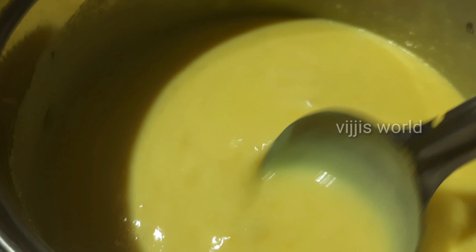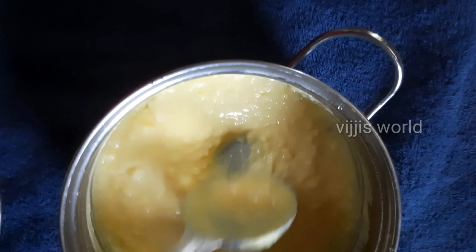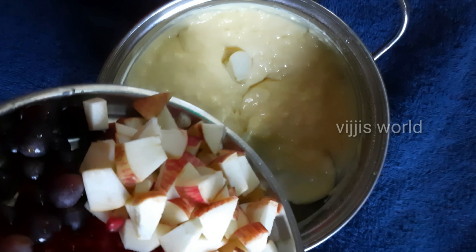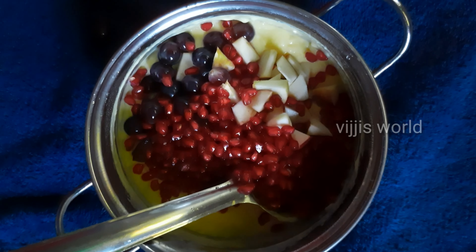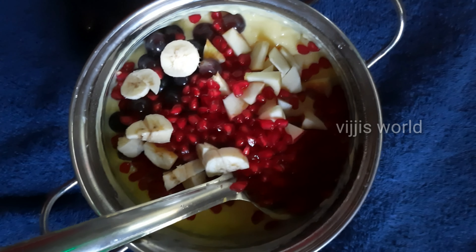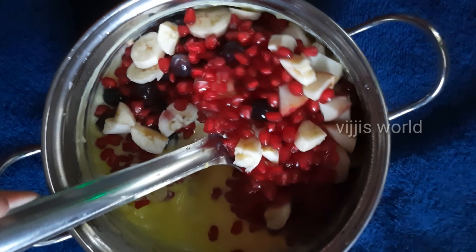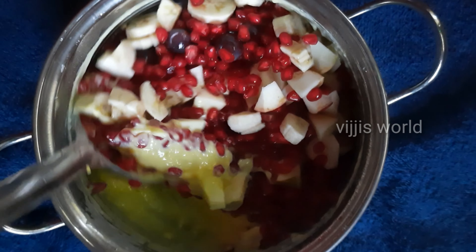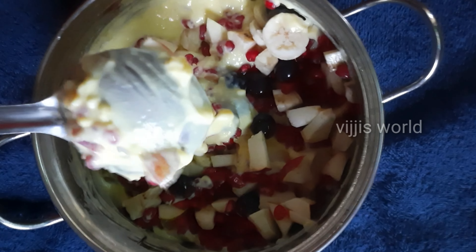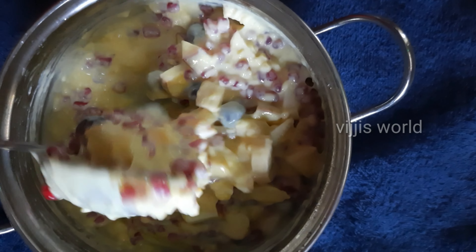Let's add the fruits. I'm adding apples, grapes, banana, and pomegranate. Add all the fruits together. You can also add some ice cream to your taste. Add grapes, removing the seeds.